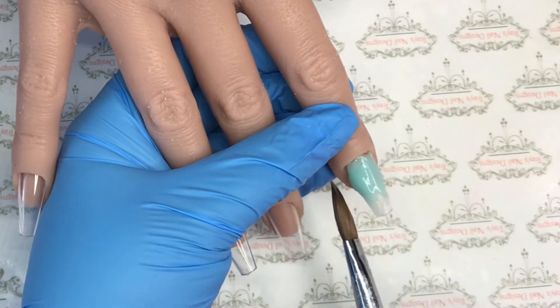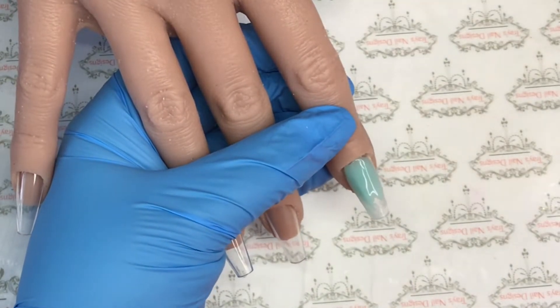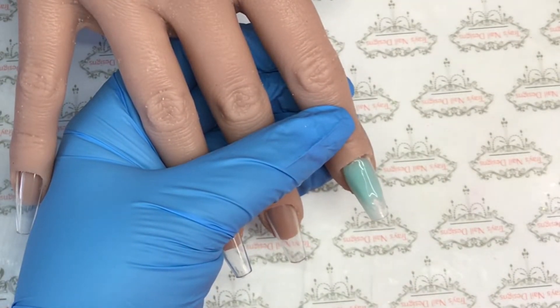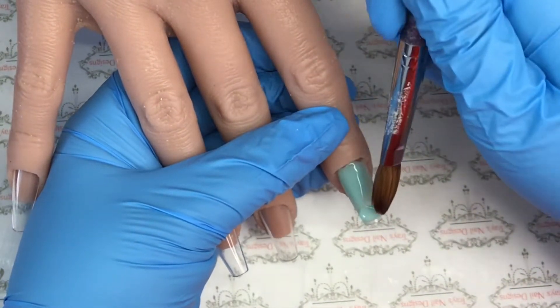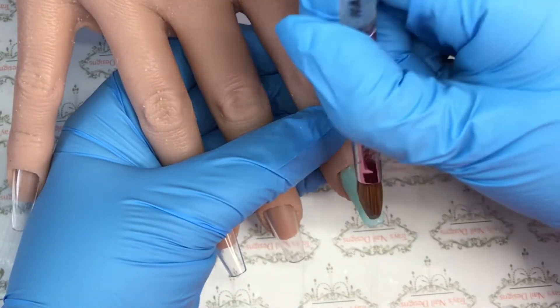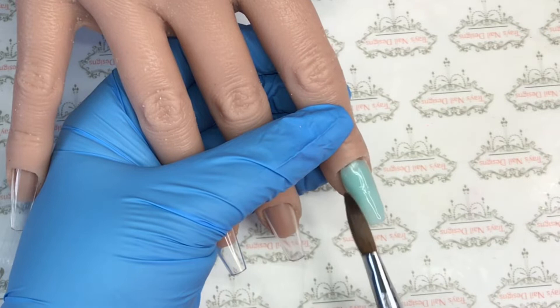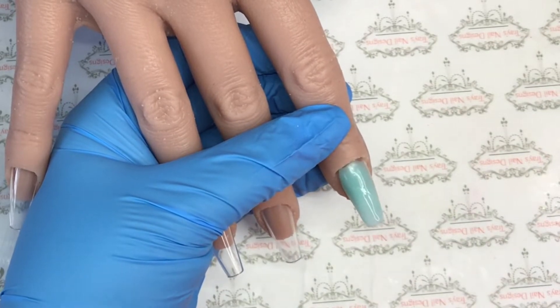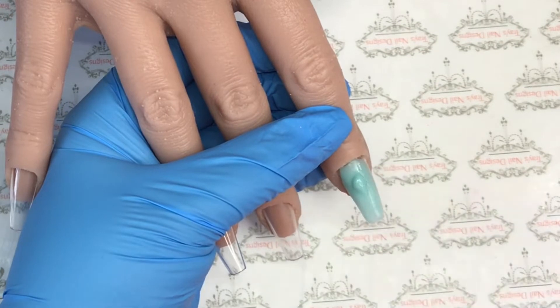I'm firstly going in with this lovely green shade called Jade from Diamond Nail Supplies acrylics. I will put a coat of Jade on both the pointer and the middle finger and ensure that that's got appropriate cover before moving on to the next finger.